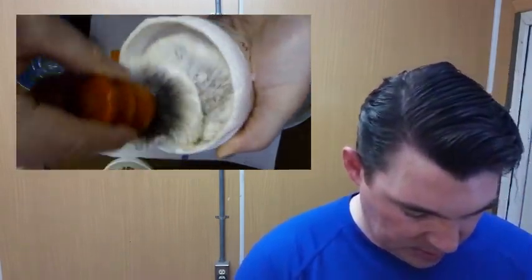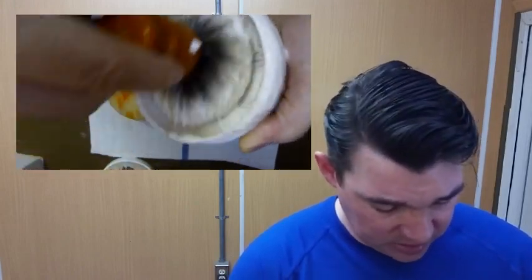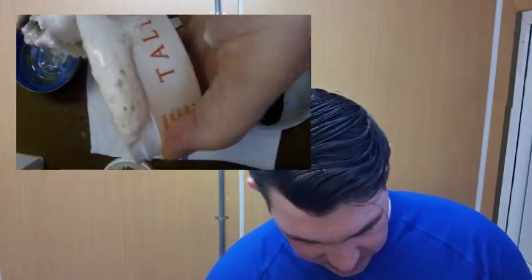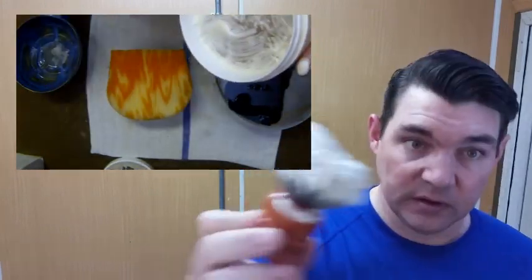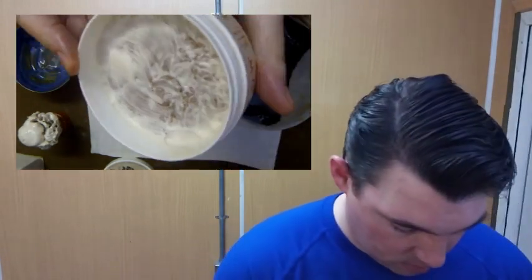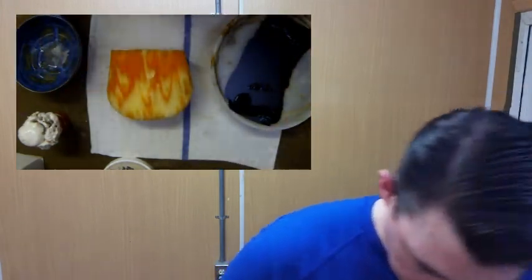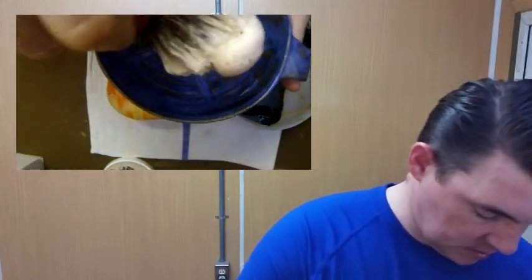We're going to start loading and immediately it's building lather — made lather immediately. Last time I loaded for 30 seconds and it was almost too much, so I'm going to load for about 20 seconds. And you can see I got just a plethora of lather. Let's lather this up real quick.